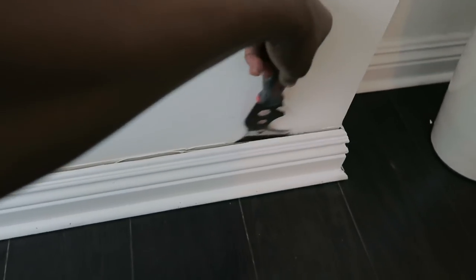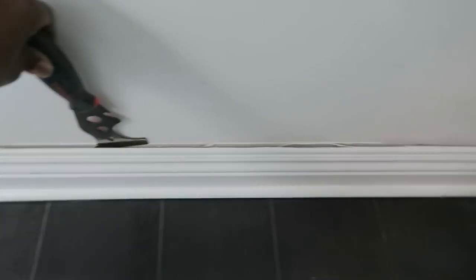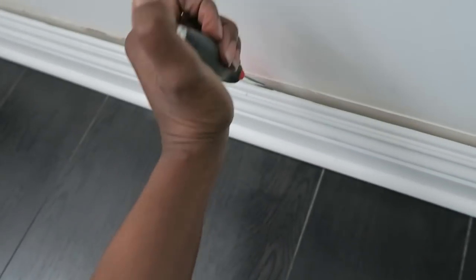The first thing we're going to do is pry off this baseboard as nicely as possible. It's always easiest to score it first to remove the caulk rather than damage your wall, so try to score it first and then gently pry it off the wall.